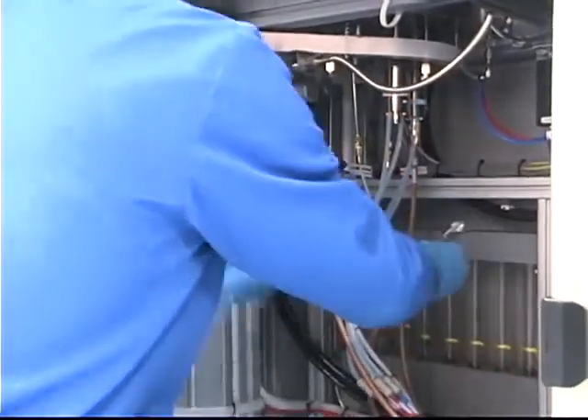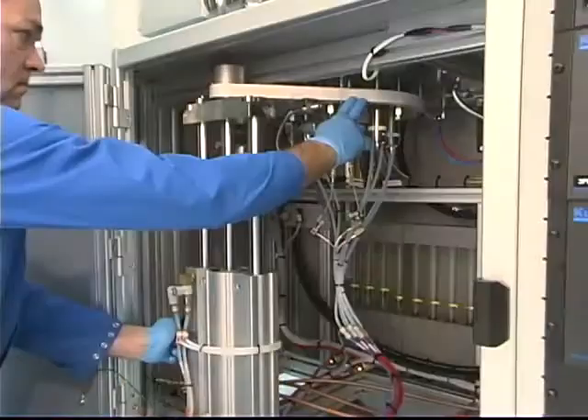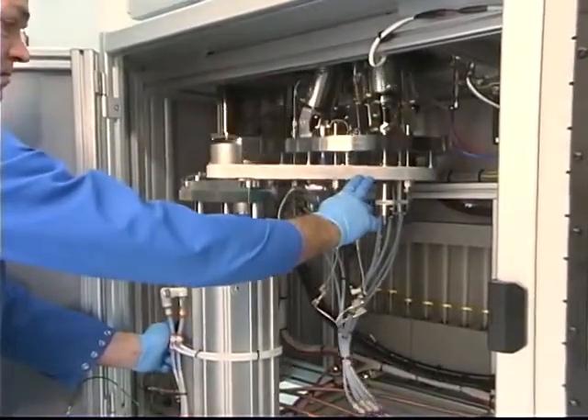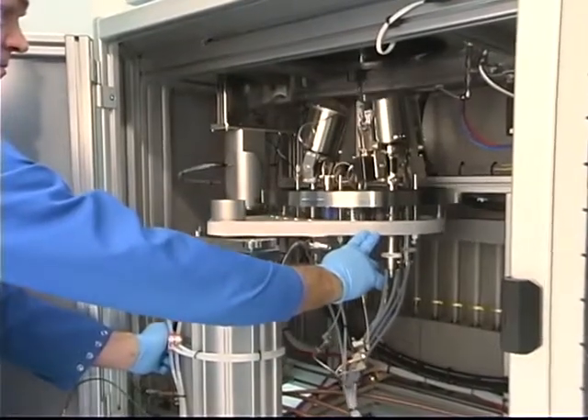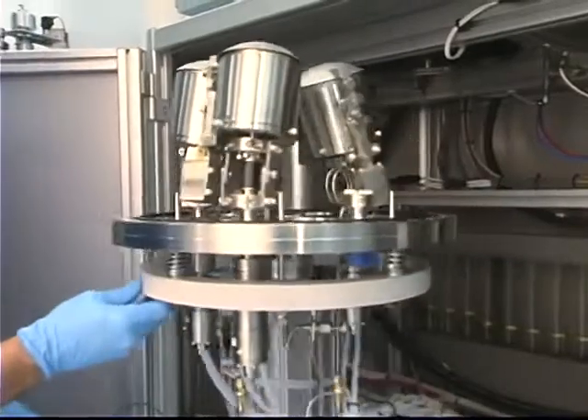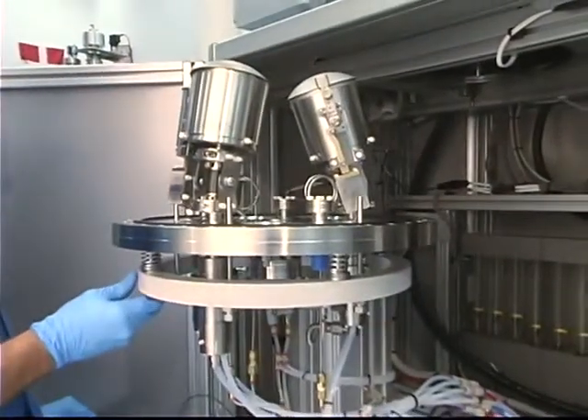After a few simple disconnects, the base plate can be lowered and rotated outward, making the deposition sources fully accessible. The sputtering cathodes are now fully accessible for target changes or cleaning and maintenance.